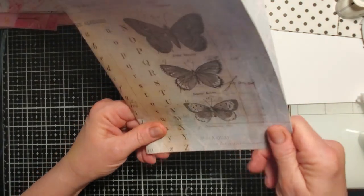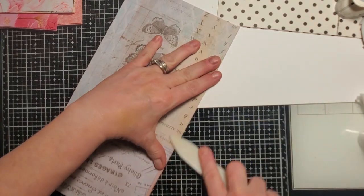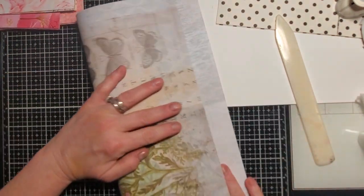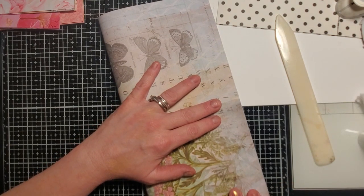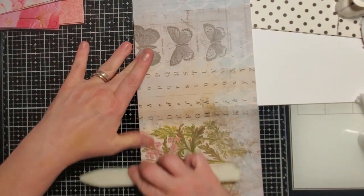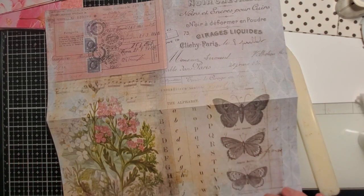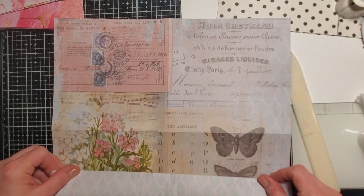Sometimes when the paper is thicker I have to hold it differently to fold it right. Now I'm going to fold it this way. I'm hoping to get the right thing in the right spot. I want my pockets to come up this way.